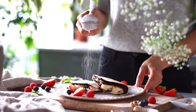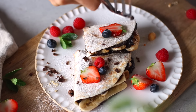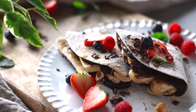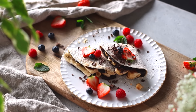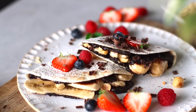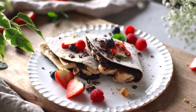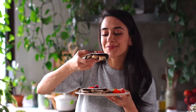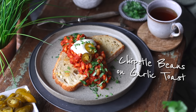This meal is delicious just as it is, but if you want to jazz it up, you could add a sprinkle of powdered sugar or top it with some fresh fruit like berries. This meal is wholesome enough to enjoy for breakfast, but it honestly feels like you're eating dessert. The combination of chocolate and roasted hazelnuts kind of tastes like Nutella. So if you appreciate sweeter breakfasts over savory ones, I definitely recommend giving this recipe a try.